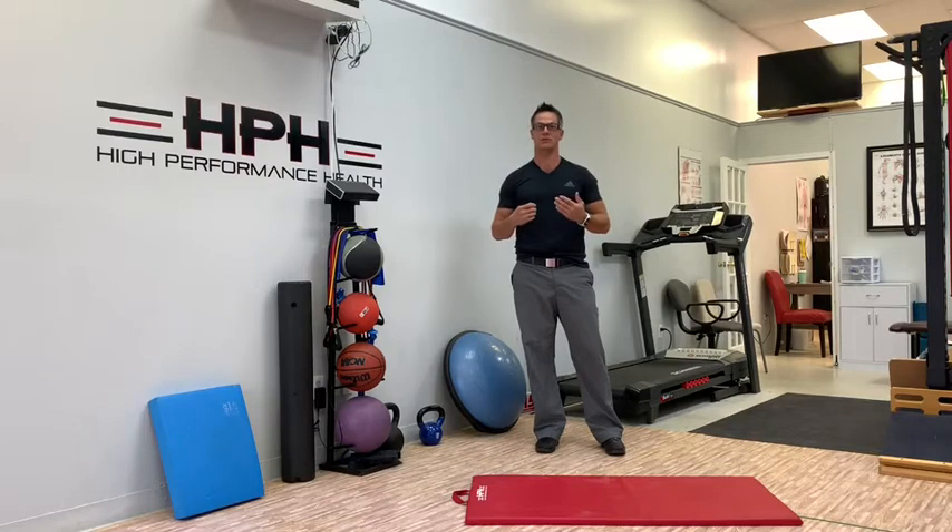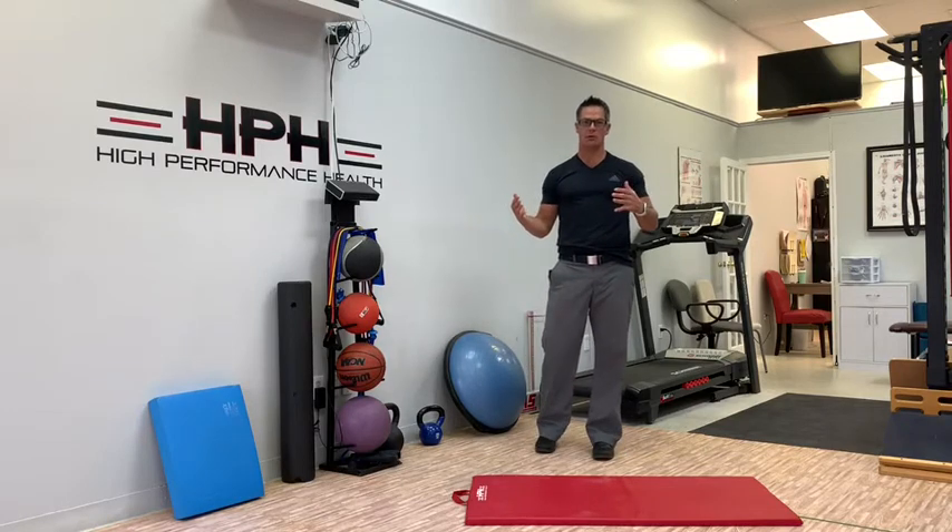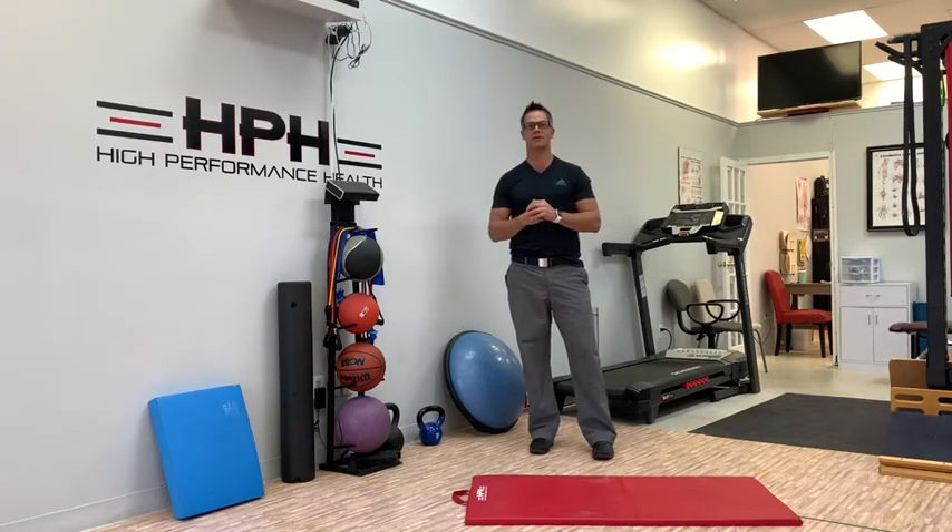Often it's really powerful to show somebody that they're not blocked away from their toes. People believe, 'Oh, I've never touched my toes, I won't be able to touch my toes.' Simply not the case.